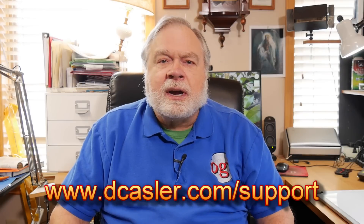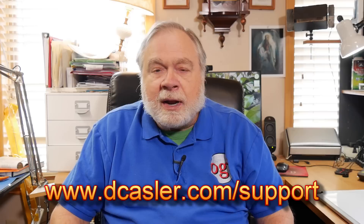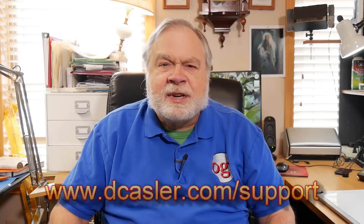So there you have it. I hope you enjoyed that. If you'd like to support this channel financially, you certainly can — go to dkassler.com/support. Please subscribe; it really helps YouTube figure out which channels to promote to other people. I just had the opportunity to go above a hundred thousand subscribers. So until we next meet, 73.